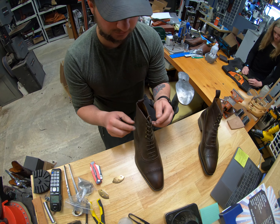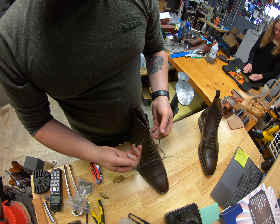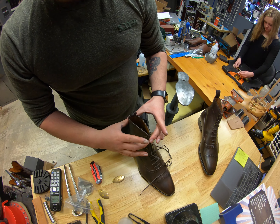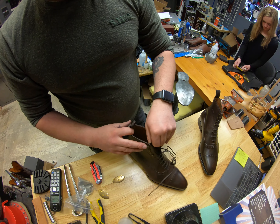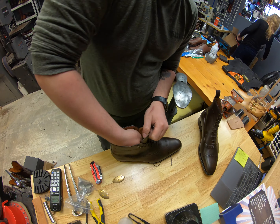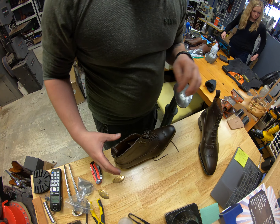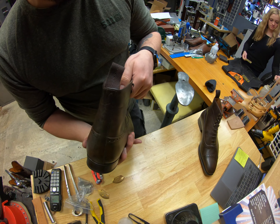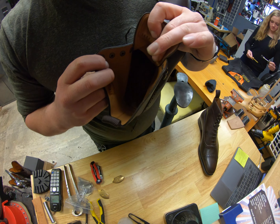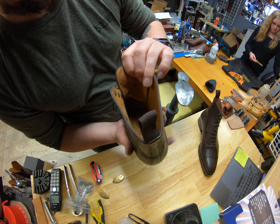First things first, we've got to make sure the laces are all undone up on the top here because these Cobbler Unions have a little bit of a narrower shaft area, so trying to get this thing to sit on our last kind of takes a little bit of effort sometimes. Make sure to take the stuffing out — they're really detailed about a lot of things on the inside here. The footbed has a nice quilting pattern on it — looks pretty cool.